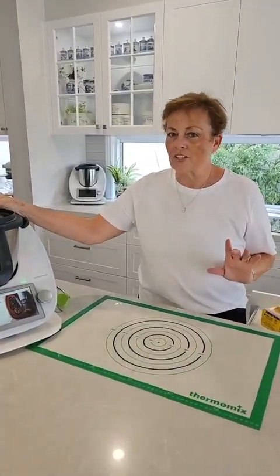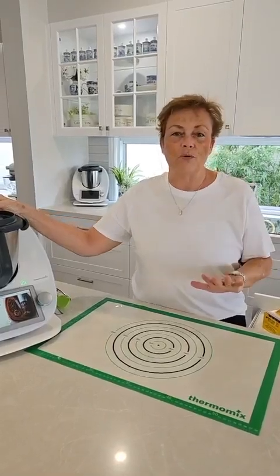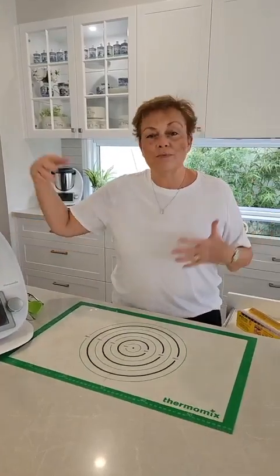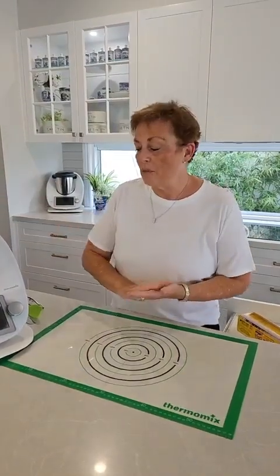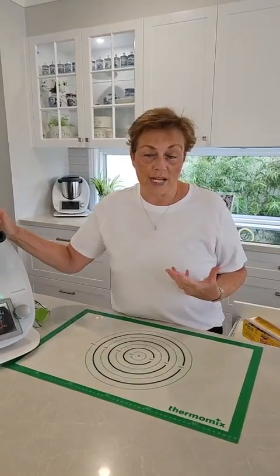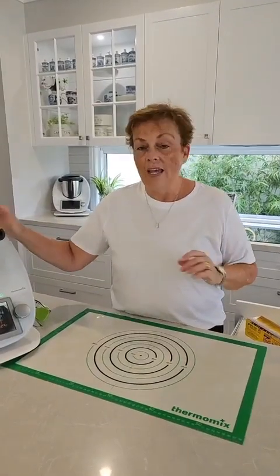They're very magical, and I'm sure many of you watching actually have them already and you love them. Now today, Christmas is around the corner, and we're going to be making a lovely Christmas treat.